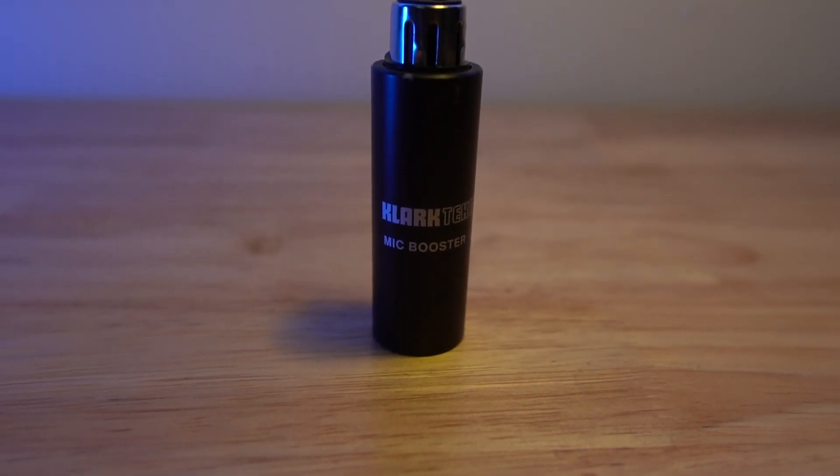Quick disclaimer on how I'm recording: all four microphones are going directly into my Antelope Audio Discrete 4 Synergy Core, recorded simultaneously into my DAW and synced after the fact. The three instrument mics go straight into the interface with no external preamps. The Shure SM7B is going through a Clark Technic mic booster — similar to a Cloudlifter but more budget-friendly — to get extra gain before hitting the preamps.